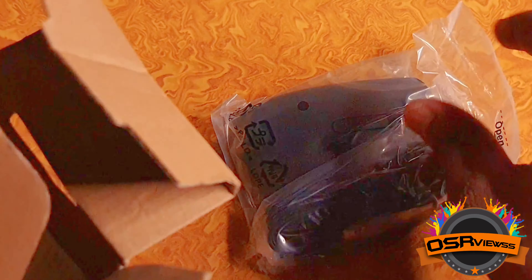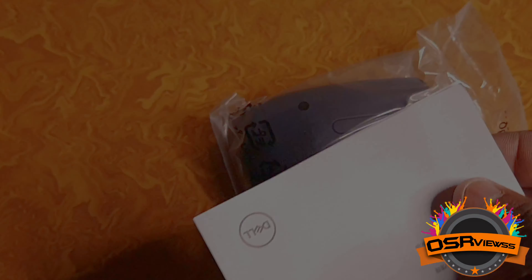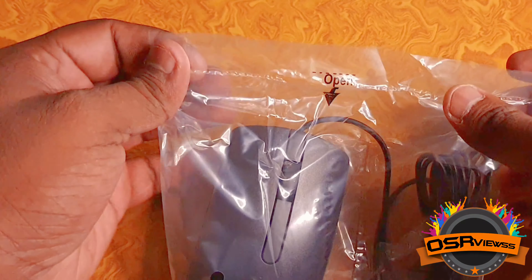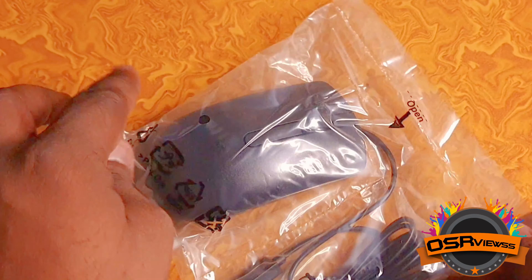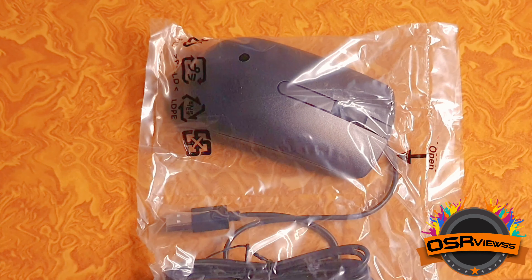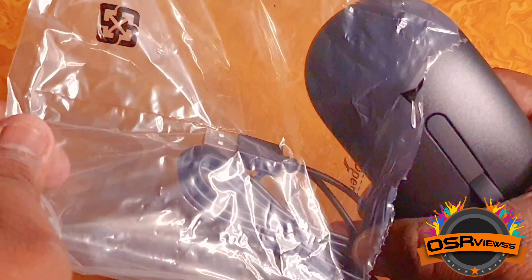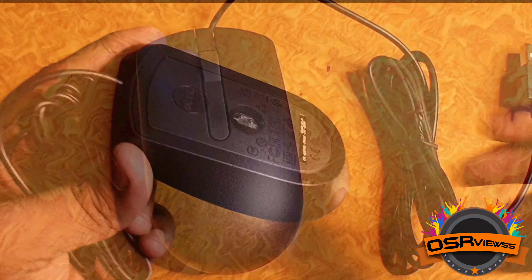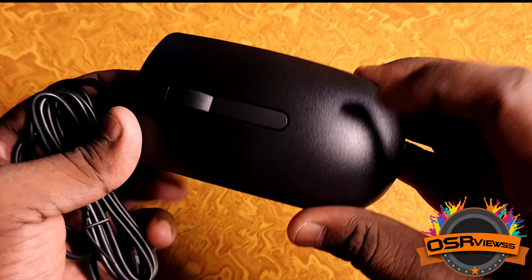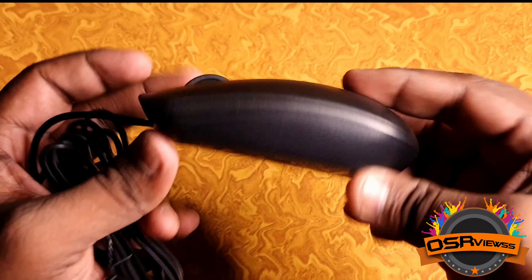Inside we get another packing with a box and this packing is too good — strong enough to keep the mouse safe. There's nothing else inside the box except the warranty papers. You have to make sure this pack is sealed on the top, and if you find any damages you have to return it immediately. Now let's unpack this.